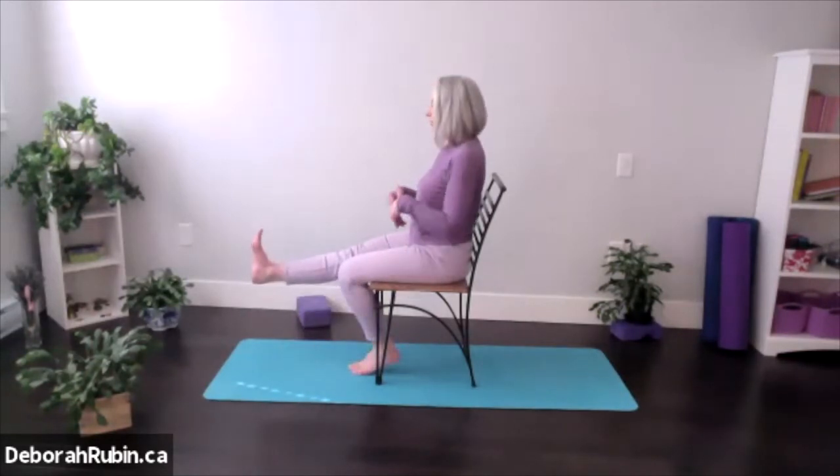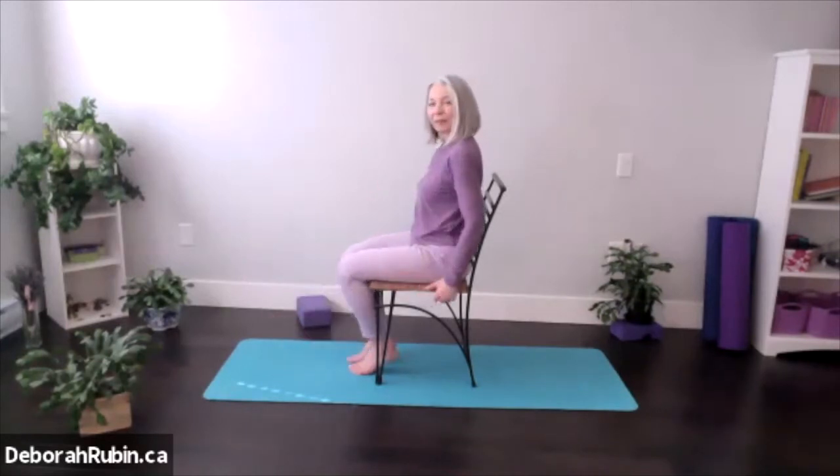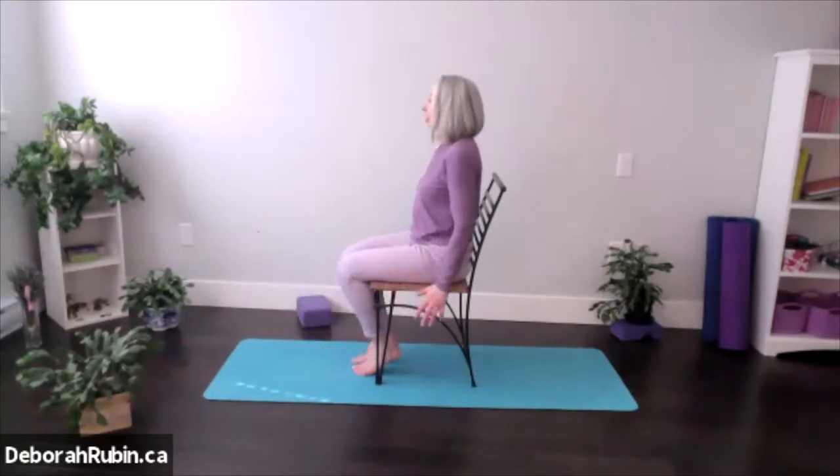Now let's hold the leg. Take the leg up, press the heel towards the wall, the toe goes to the ceiling, your breath is nice and easy, and then exhale down. You can hold up for five seconds — five, four, three, two, one — and then release. Inhaling up, bring the foot up, flexing that foot, activating the thigh. You can definitely feel you're using the thigh.